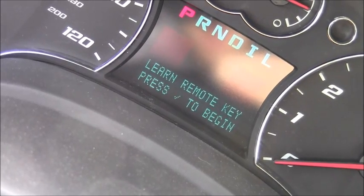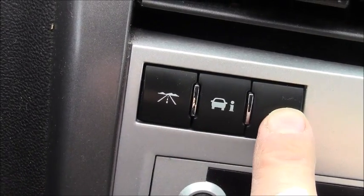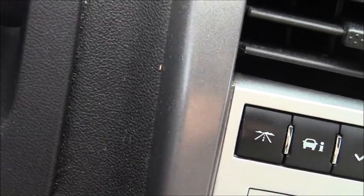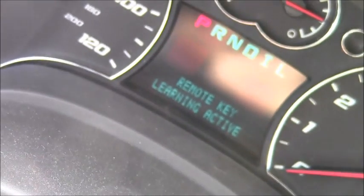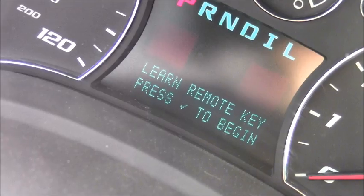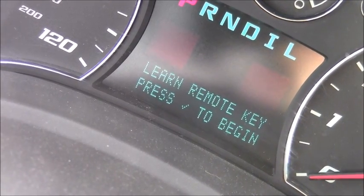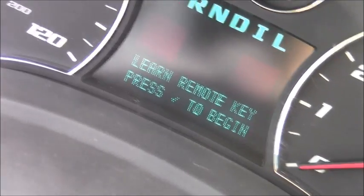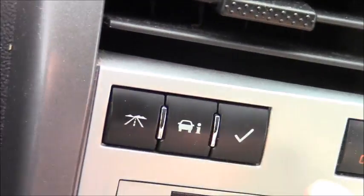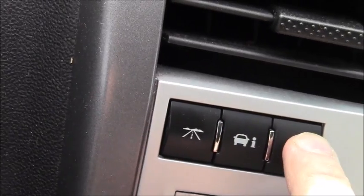Keep pressing until you get to that option, then press the check mark. It will say 'remote key learning active.' Now press the check mark to begin. Press this middle button because it keeps flashing, then press it again. Press it a couple of times.